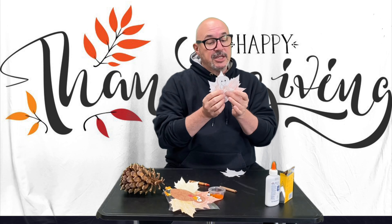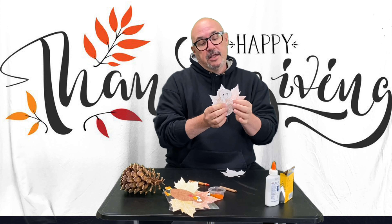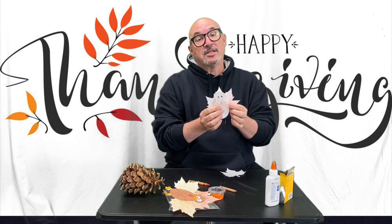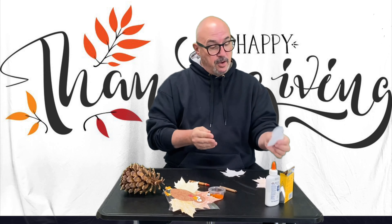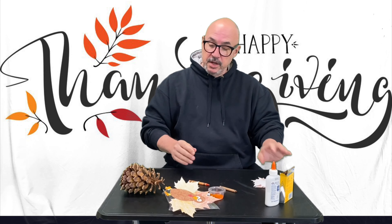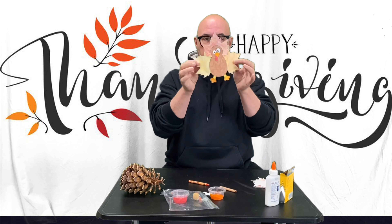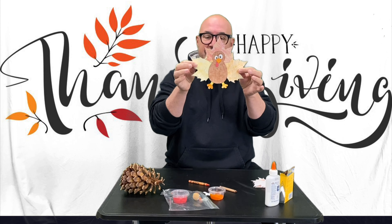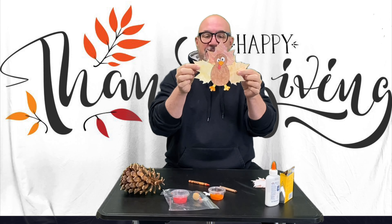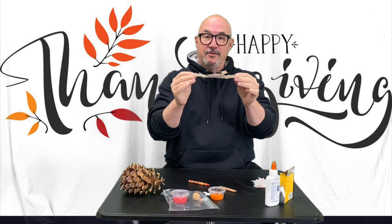Now, this craft was originally supposed to be done with real leaves, but because of global warming, we don't have any pretty fall leaves around us. They're all shriveled up and dry and smoking from the effects of global warming. So when you get done, that's what it looks like — it's a little turkey. Just imagine him like this on your table for Thanksgiving.